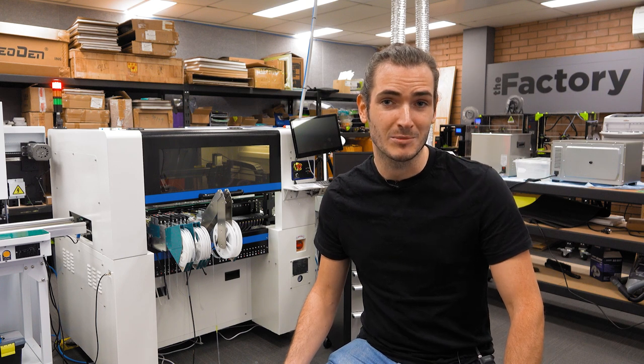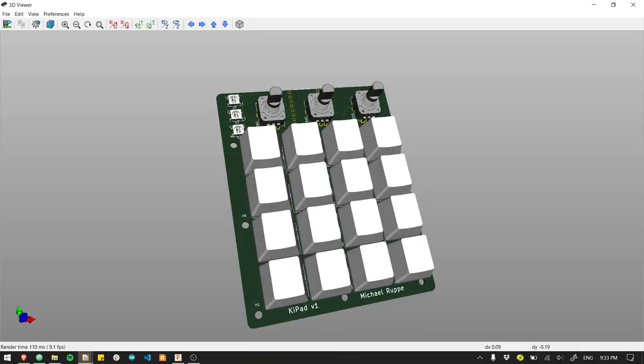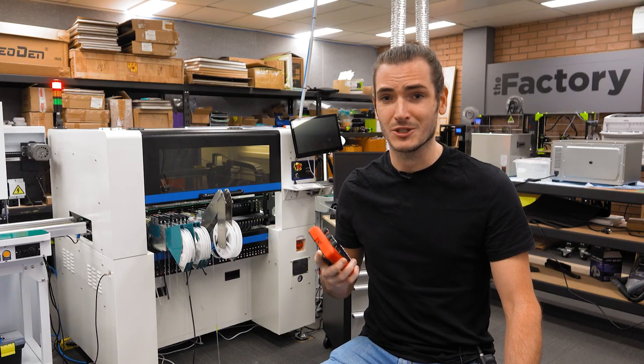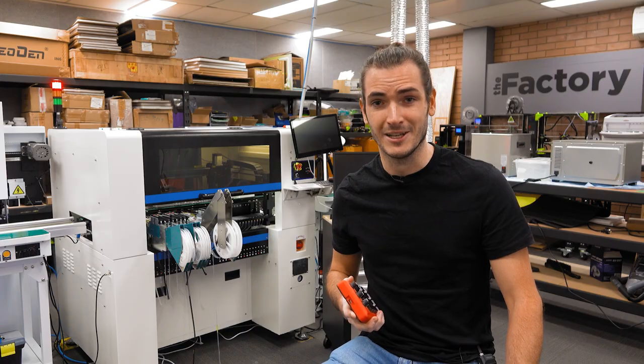The Factory is a new series where we explore PCB assembly and all the side projects that crop up along the way. This episode is all about a hardware solution to PCB software workflow, but if you're curious about how electronics are manufactured at scale, check out the other videos in the Factory playlist.